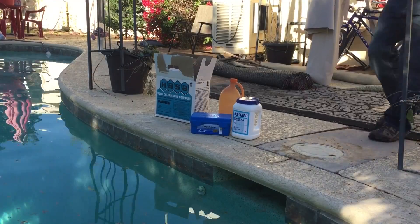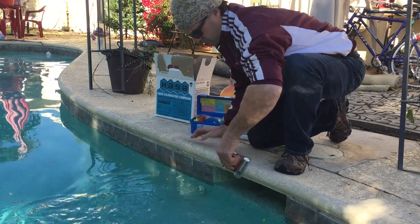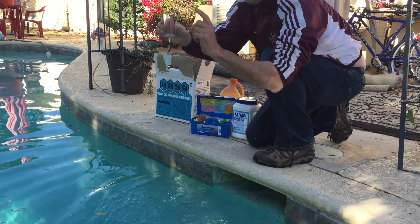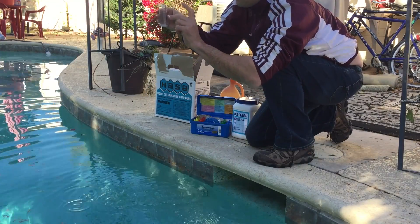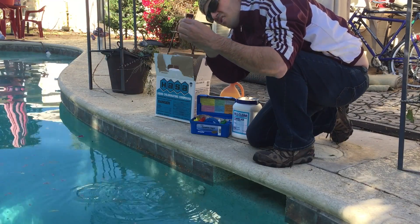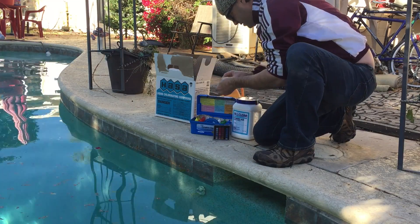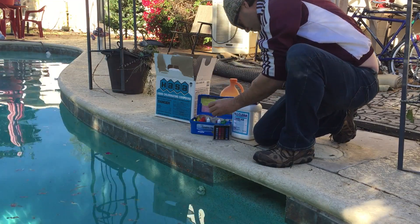Now that the pool's been up and running for a few minutes, I can check my water and add my startup chemicals. I don't need to add any chlorine because there's plenty from the rinse at the bottom when we started filling. However, I will need to balance my pH and add some stabilizer — cyanuric acid — to make sure that I can maintain a residual chlorine level.